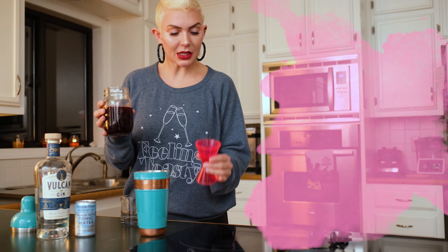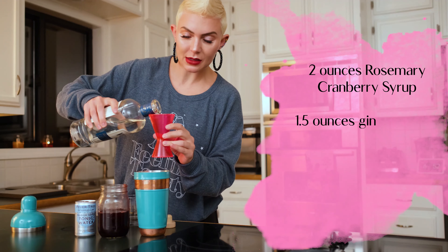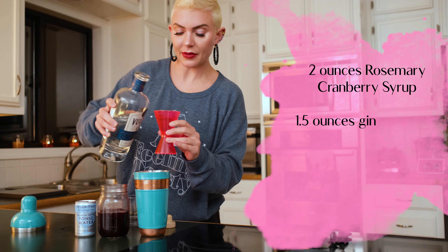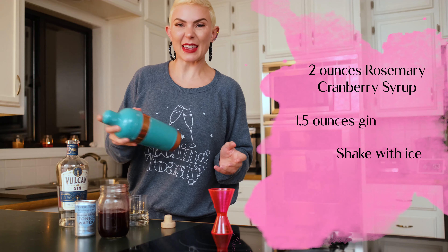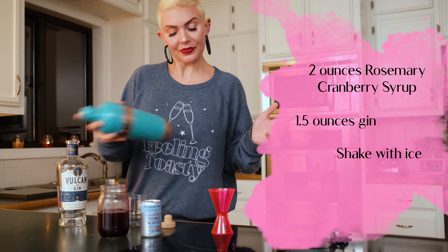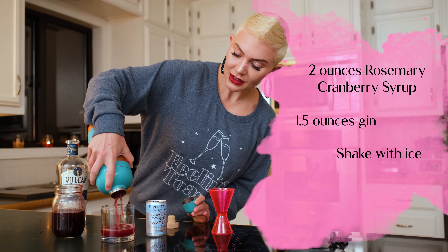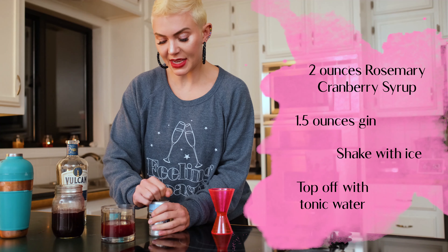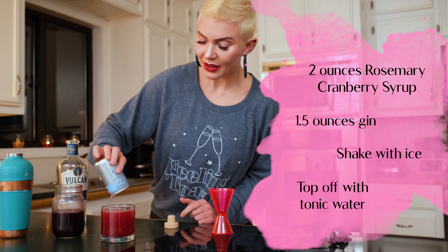I have transferred our cranberry reduction syrup into a mason jar for easier pouring. What we're going to do is one and a half ounces — a typical shot of gin — in with our ice. I'm going to mix that up, making sure everything is nice and icy. Our tonic is carbonated, so we don't want to shake it up. And our last piece — top off the tonic. And there is our Merry Berry G&T.